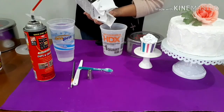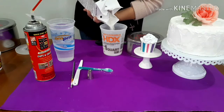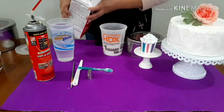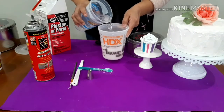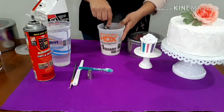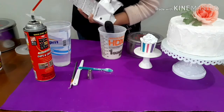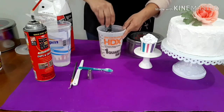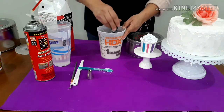Right here we're going to pour — you could measure but I choose not to because this tends to dry really fast, so I do it as I go. You want it to be the consistency of a pancake mix. Here I put too much water, so I'm going to add more plaster. You can use gloves if you want — I choose not to because they just bug me, to be honest.